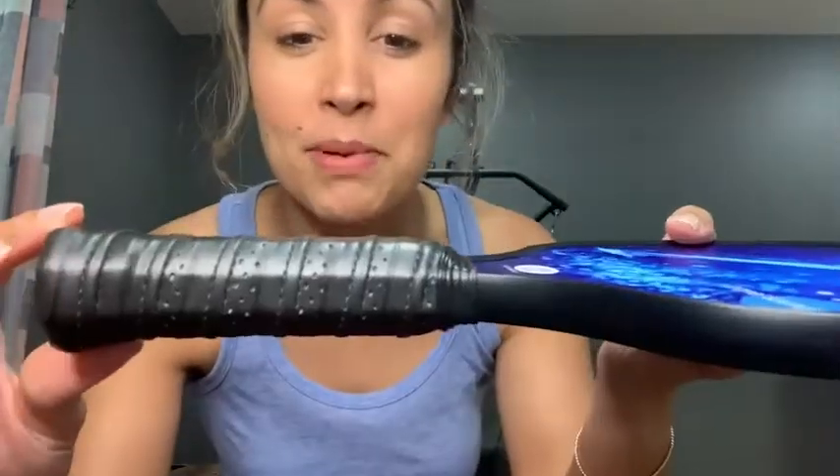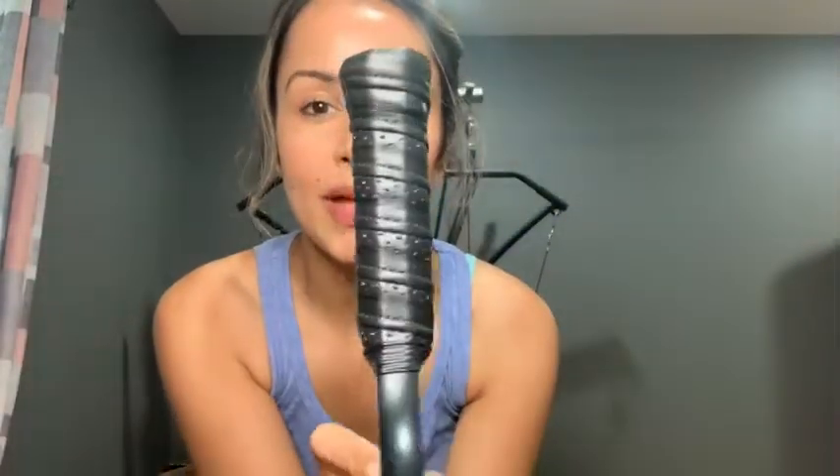A couple things we like about these paddles. One thing is they are lightweight — they only weigh about eight ounces. Second thing is the grip. They have a nice, comfortable, firm grip. As you can see, these perforated holes right here throughout the handle allow for your hand to breathe while you're playing without getting sweaty, so you can literally play for hours like we do.